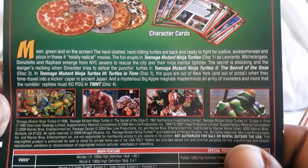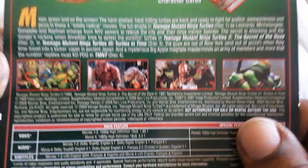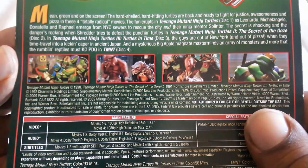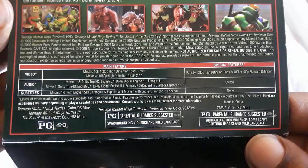Here's the back with little details about each film, and you get some screenshots and specs. Very nice.